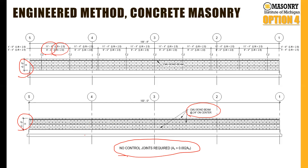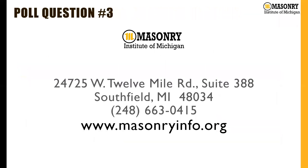If you have questions about that, please feel free to reach out. Our contact information: masonryinfo.org, give us a call, or send an email to phil@masonryinfo.org — we'd be happy to help you on your projects. Thank you again for your time, I really appreciate it.